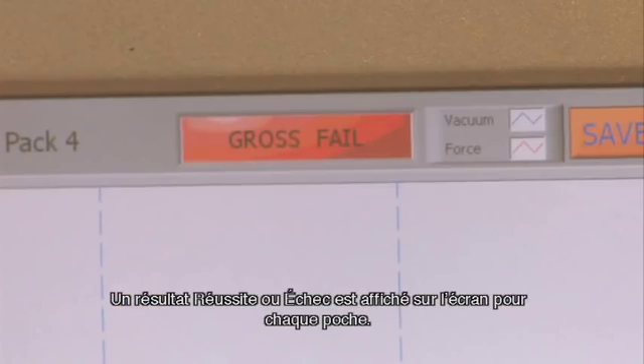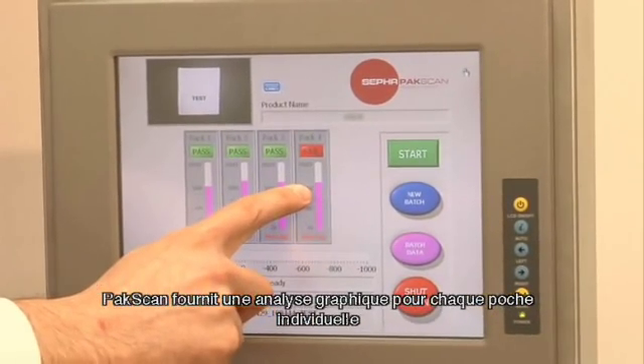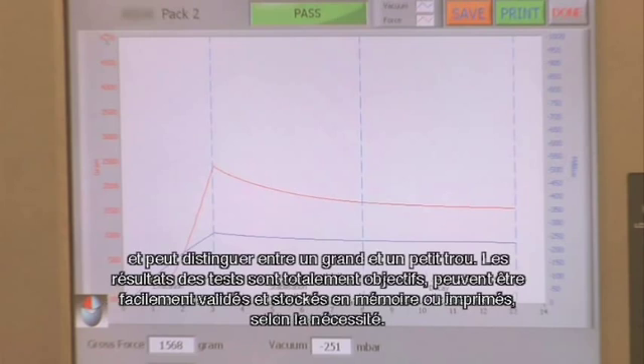A pass and fail result for each pack is shown on the screen. PackScan provides graphical analysis for each individual pack and can distinguish between a large and a small hole.